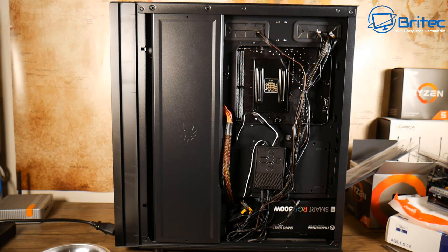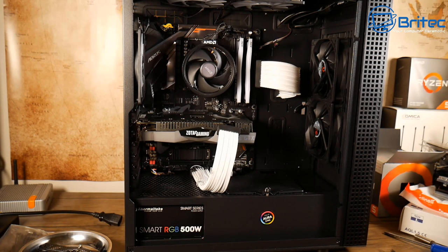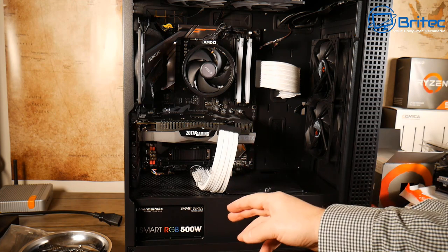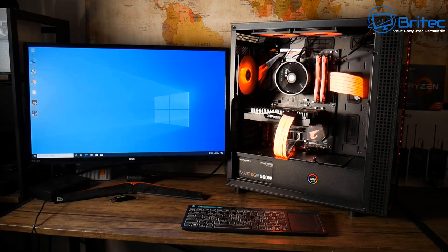This is a non-modular power supply which makes cable management a little more difficult, but you can see it turned out pretty well with this case. It opens up the possibility of using non-modular power supplies because you can hide the cables a lot easier. This is the end result — everything is in position. The RGB cable on the graphics card is slightly to the left but that's the only position I could get it to work.